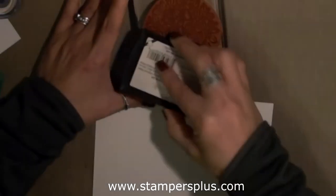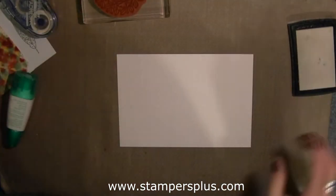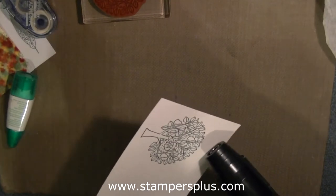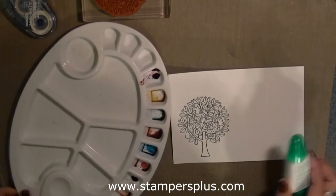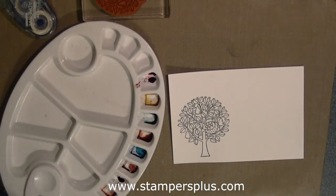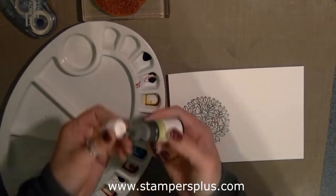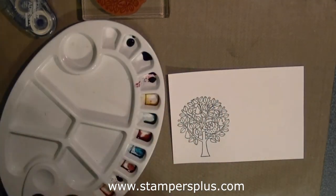I'm stamping the tree with Versamark and then I'm going to emboss it with the black embossing powder. Now I'm heating this up until all the powder has melted. I'm taking my color palette and the Aqua Painter and I'm going to paint each of the leaves with Old Olive and Always Artichoke Reinkers, putting them in the palette well.